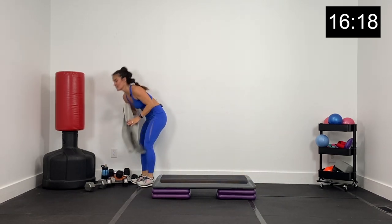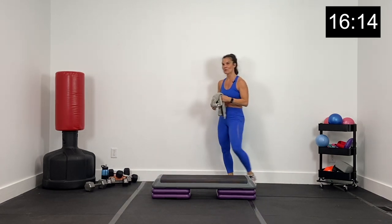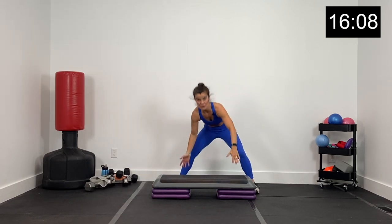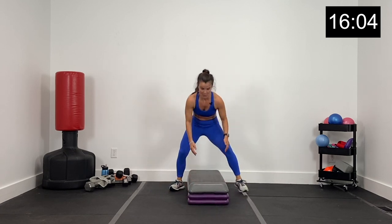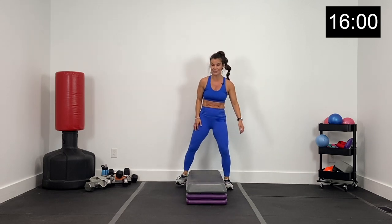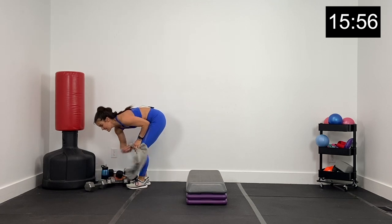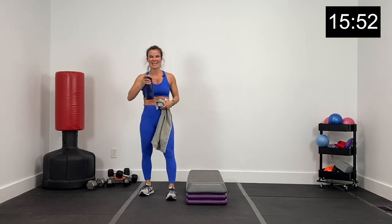Grab a quick drink — about 45 seconds, then we're going to get started with our second round. Our second round, we turn the step. Keep your head up as you turn your step. We've got our last 15 exercises this way. About 30 seconds and we'll get started.